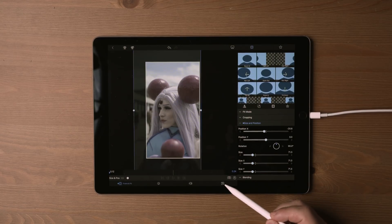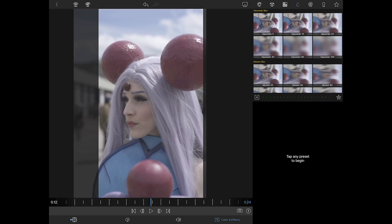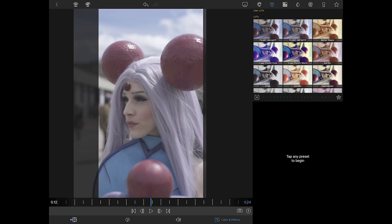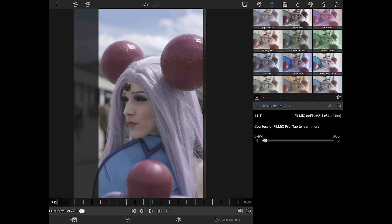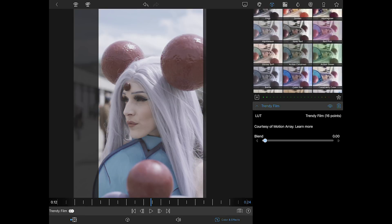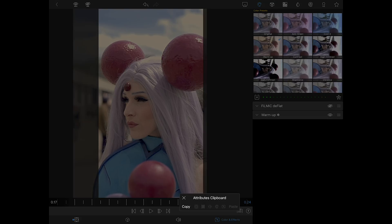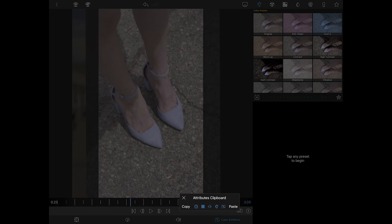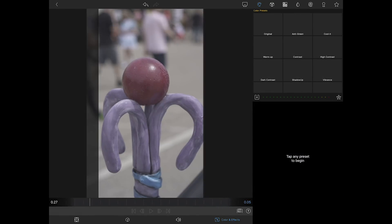Just like the previous version of LumaFusion, if you want to color grade your clips you double-click on them and go to the right tab for color options. There are some pre-made LUTs in here already and you can add your own LUTs. I've noticed they've added FiLMiC Pro LUTs as well - so if you shot with FiLMiC Pro on your phone or iPad those are in there. This was shot on a Sony camera so I'll just manually adjust these settings. Just like previous versions, you can click the clipboard, hit copy to copy all your settings, then go to the next clip and paste to copy all those color grading attributes.